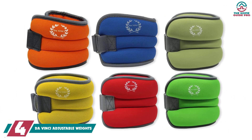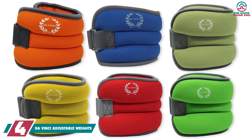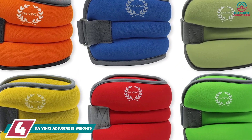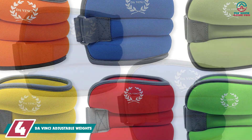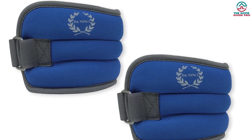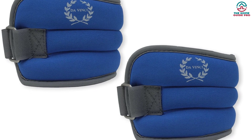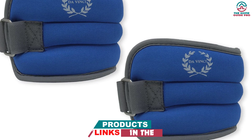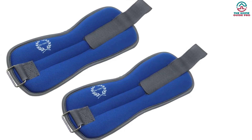Moving on at number 4, we have the Da Vinci Adjustable Weights. Da Vinci is a favorite among fitness enthusiasts since it manufactures quality equipment with comfort in mind. The Da Vinci Adjustable Ankle Weights come with a soft exterior that is gentle to the skin, with durable stitching that makes them long-lasting. The material is exceptionally stretchable, which provides a comfortable grip around the ankles.